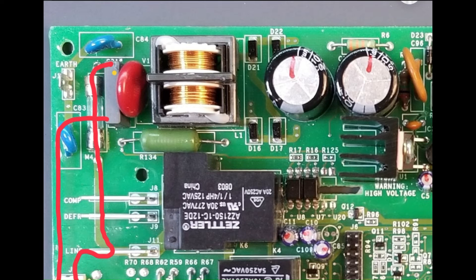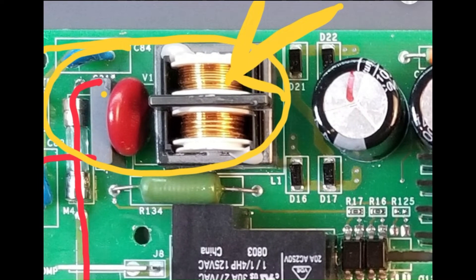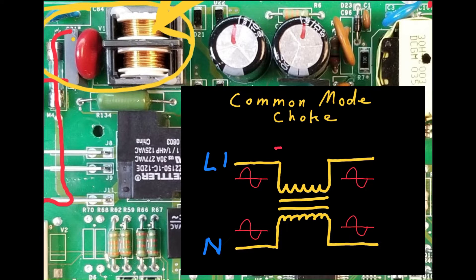Next is the EMI filter, which includes a common mode choke and additional capacitors. The common mode choke functions as a specialized dual inductor that resists high-frequency current spikes originating from the power supply and present on both lines. Its purpose is to prevent such noise from entering the house supply. Simultaneously, it allows the low-frequency cycling current of the 60 Hz sine wave to pass through without hindrance, because the normal current that flows in a circle is largely ignored by this special type of inductor.